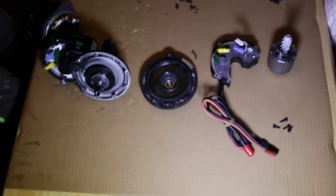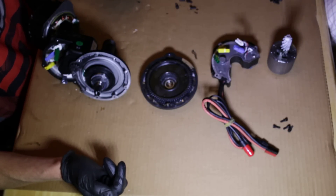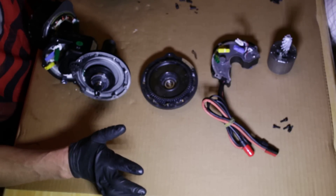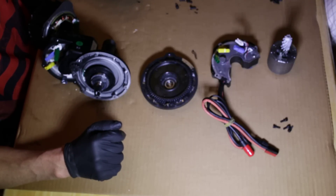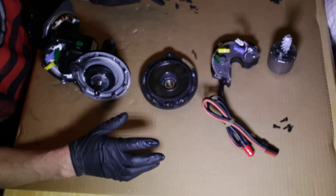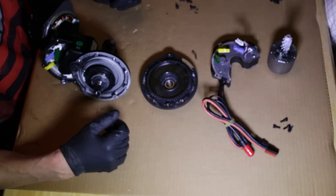All right, here we go. It's the BBS HD from Bafang — what a piece of crap. So I took it all apart and you can see the pieces here. It's completely redesigned from the BBS-02, which I was pretty happy with. It's really heavy: the 68 millimeter version is 12 pounds 12 ounces, and the 100 millimeter is well over 13 pounds.